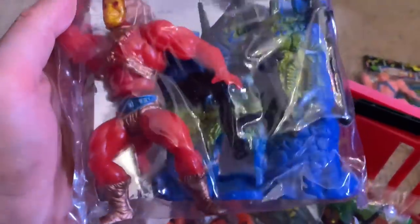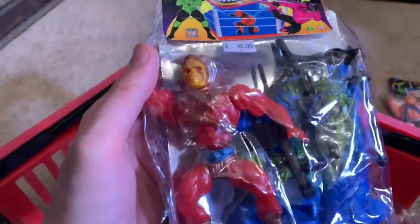And then I have a red Skeletor with a blue Castle Grayskull. It would have been sweet if he came with Snake Mountain, but even the weapons right there — that's pretty cool, I like that.